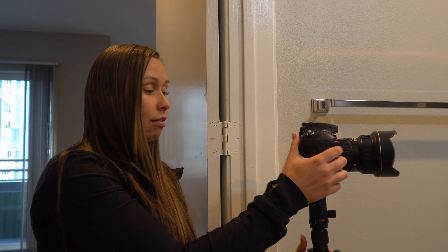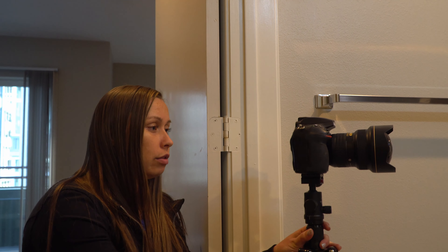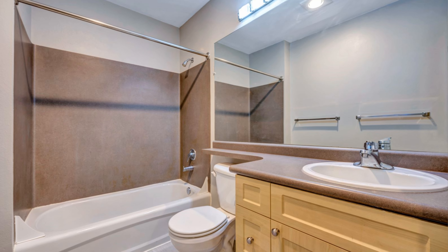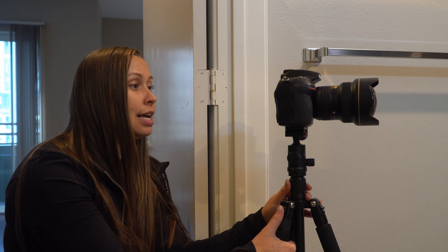Bathrooms can be a little tricky because of mirrors, countertops, toilets, and showers — there's a lot to get in and not a lot of space. I position myself angled right in the doorway corner and lower my tripod a little below counter height to avoid distorting the toilet. The sink will look a little longer, but it's a nice way to get the entire toilet in and showcase the whole bathroom. If your camera appears in the mirror, try to line it up so you can Photoshop yourself or the camera out in post — it's okay if it's in the mirror while shooting, you can take care of that later.